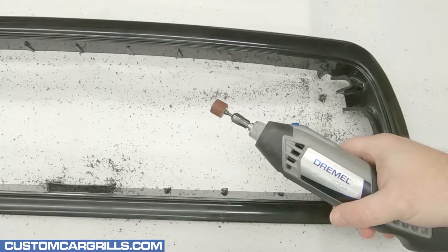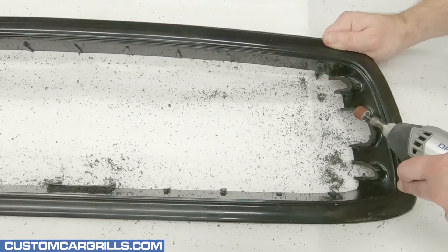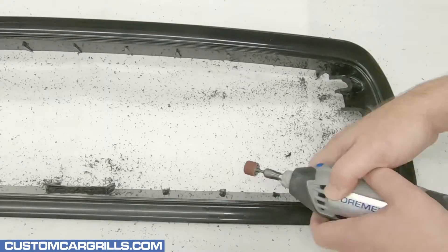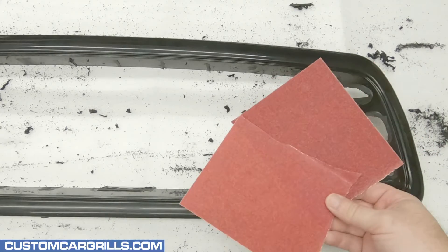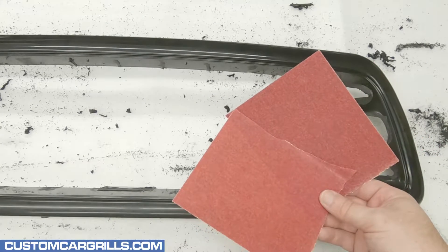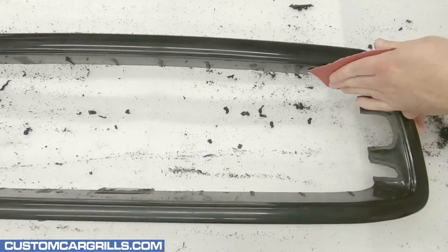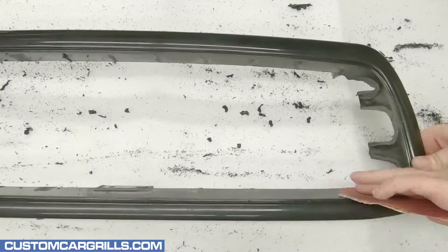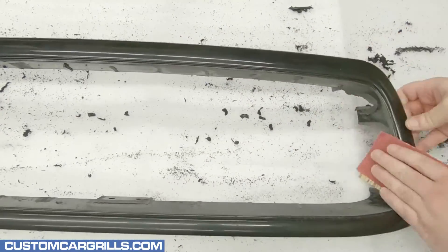To refine the cuts down, I'll grab my Dremel with the sanding drum attachment. I'm working down the remaining plastic from the cuts to be close to the edge while still trying my best not to dig into the edge itself. Once it's nearly flattened, I'll grab a couple coarse grit sandpapers. Refining the edges with the sandpaper should make them nice and flat. If there's any remnants of the stock bars on the top or bottom edges, they should be sanded smooth in this step.